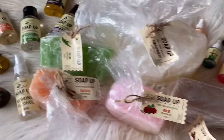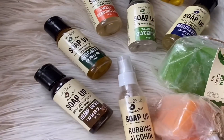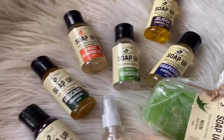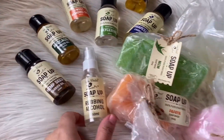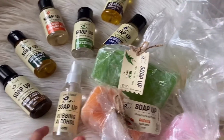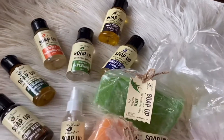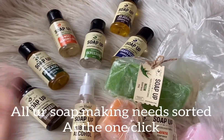You guys can grab the KG packagings from your favorite store nearby. The 250g packagings are available online, and you also have these amazing oils with glycerin and rubbing alcohol — this is a must.